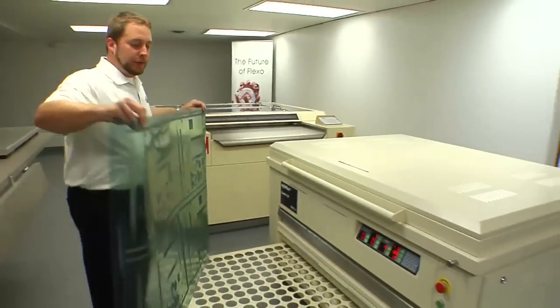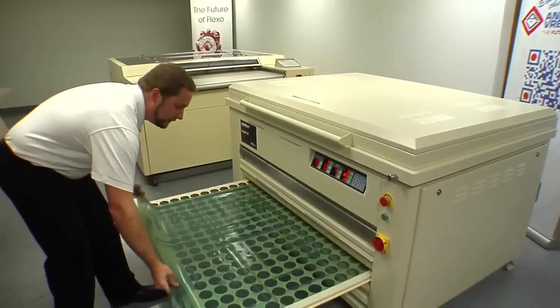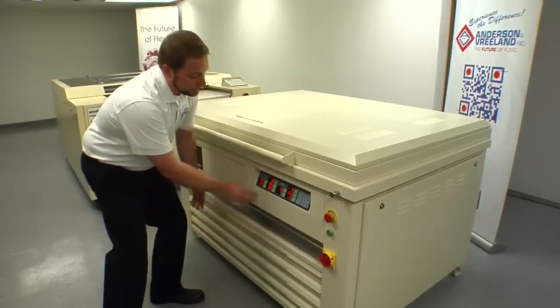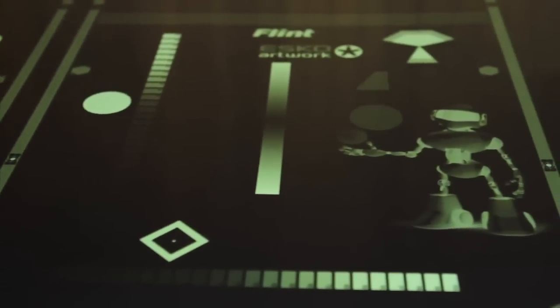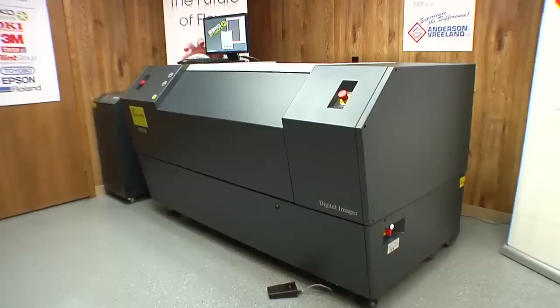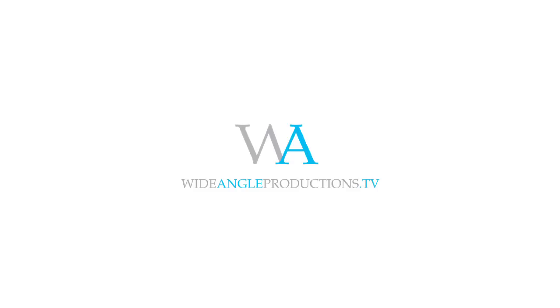The Nylaflex F3 exposure unit comes with built-in dryer drawers. Set the plate in the dryer drawer, close it, and let it sit for one to two hours.